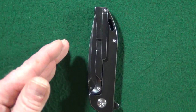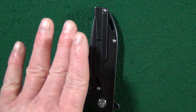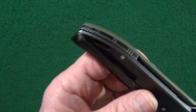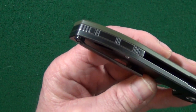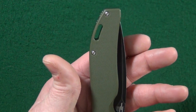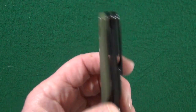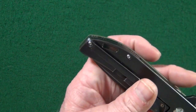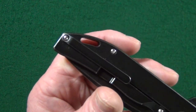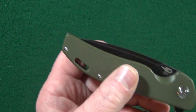Now, this is how you do a milled titanium pocket clip, because honestly it is perfect. It's deep carry, and it's going to be tip-up only. No lefty love today — just for righties. But check out that one screw that's holding on the clip; it's also pulling double duty as a body screw. I like that — very efficient.